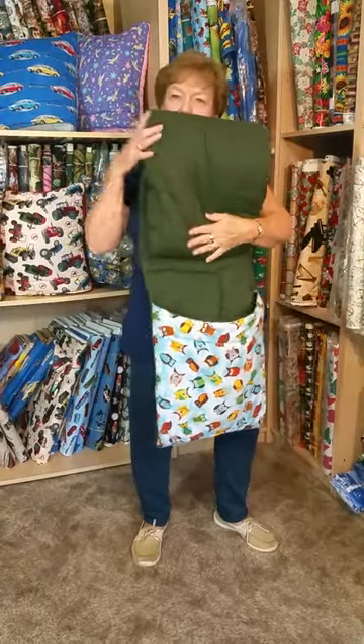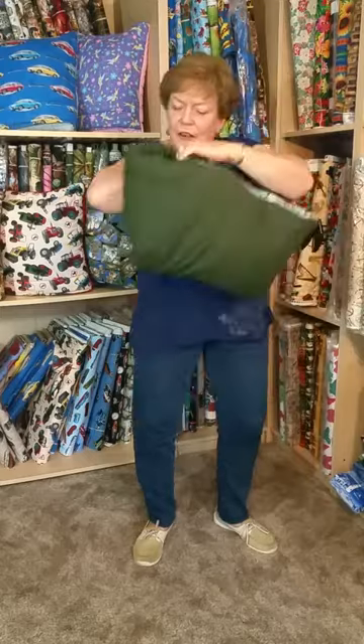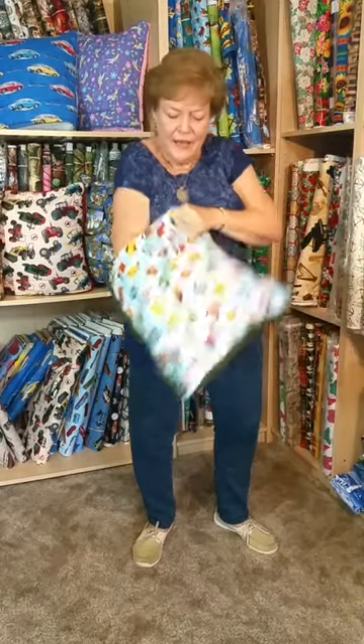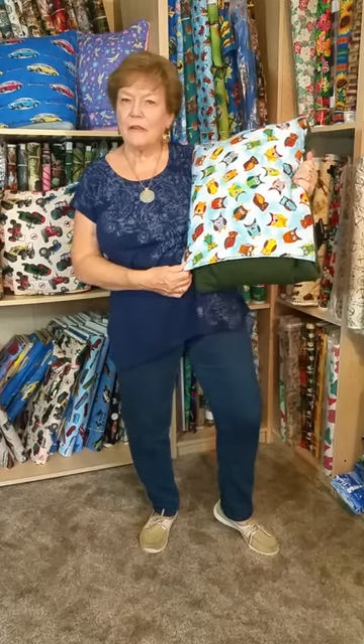Roll it up twice, top corner first, back into the pocket. They're gender friendly, one size fits all. And now you have it back into a pillow. Thank you for visiting Quillows by Fran.com.